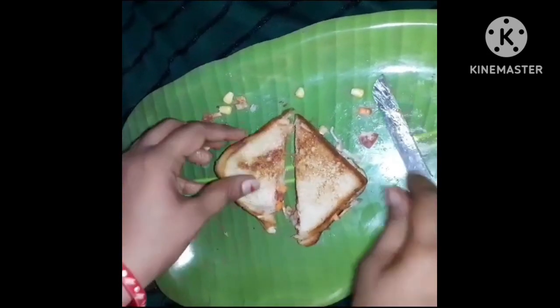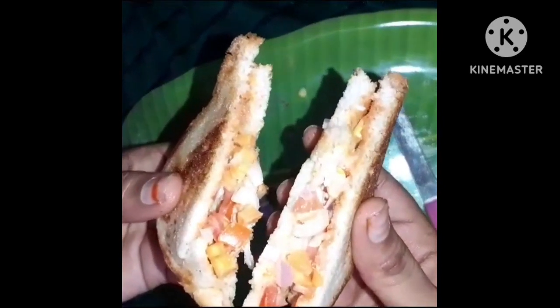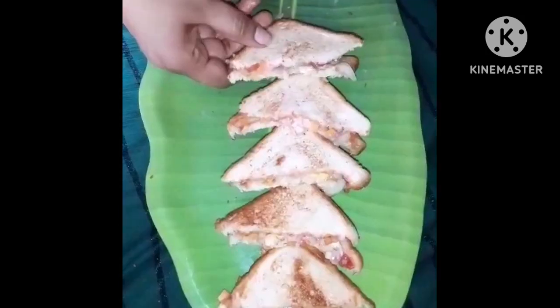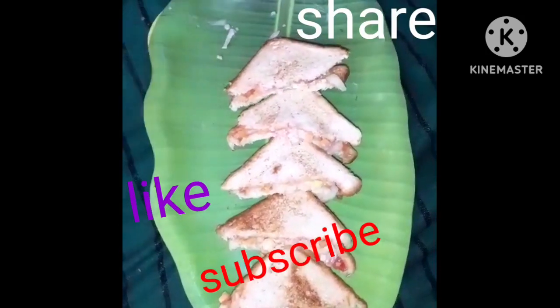So, tomato sauce, mayonnaise, and vegetables. Let's make the sandwich preparation.